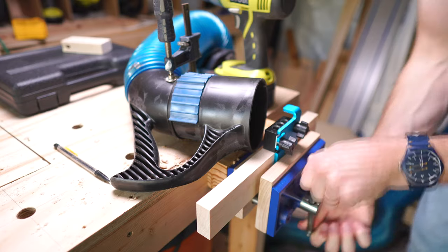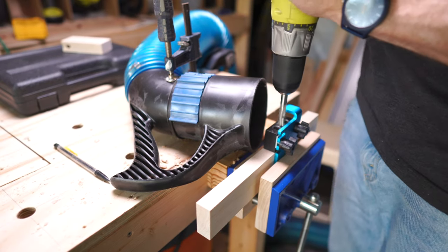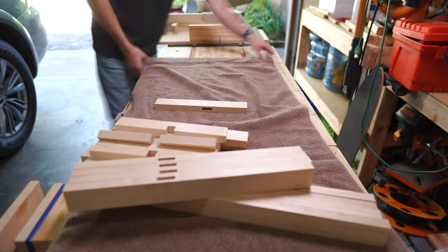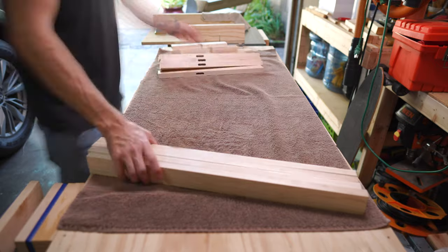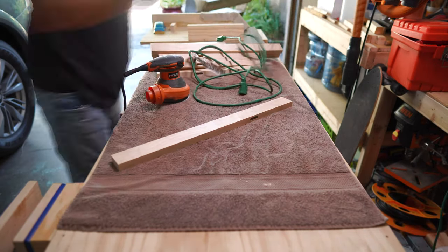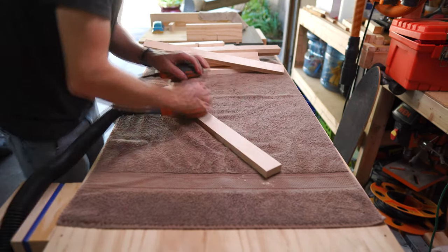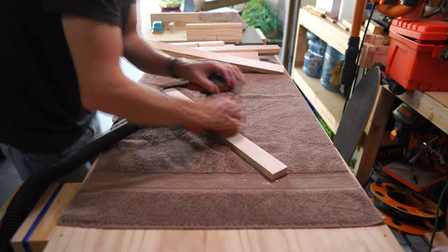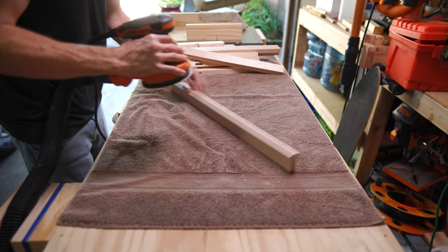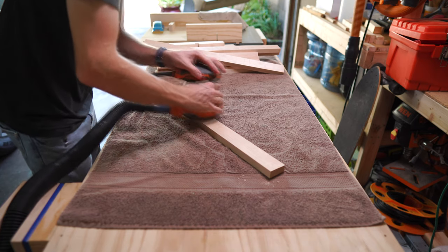I did get smarter along the way and set up my dust collector to catch many of the chips. I got ready to give all the pieces a sand before assembly. Anyone else still have a number of corded tools but wish everything could be cordless? I hate dealing with extension cords. Even though these would need some more sanding later, I wanted to give everything a quick sand now because some of the corners would be hard to reach after they are assembled.